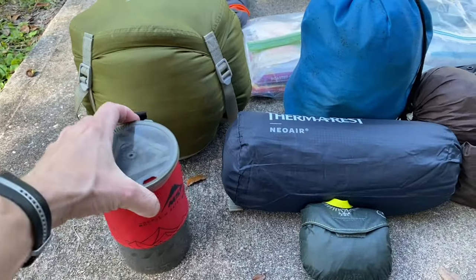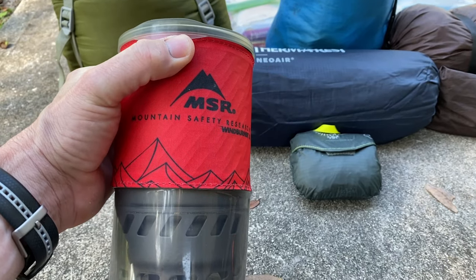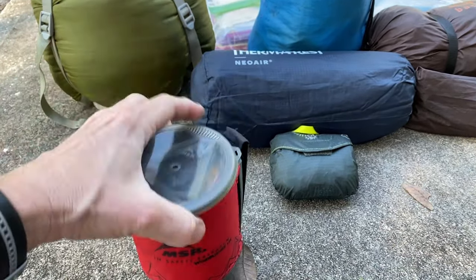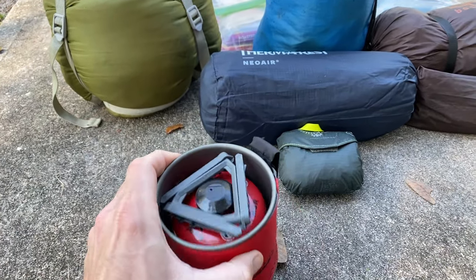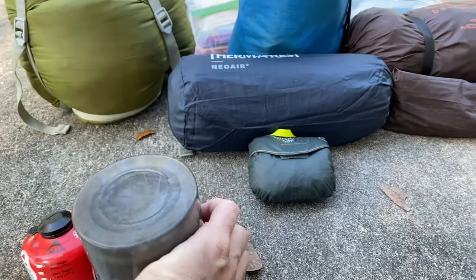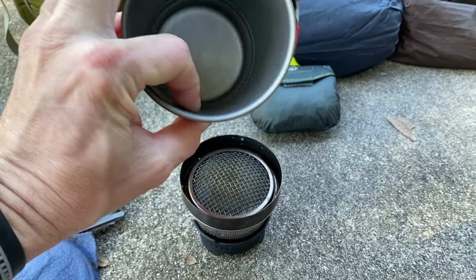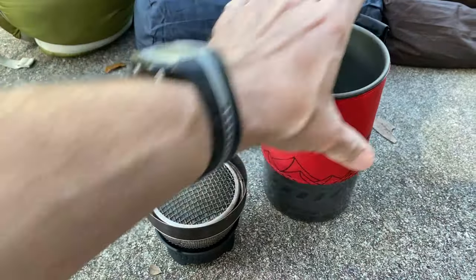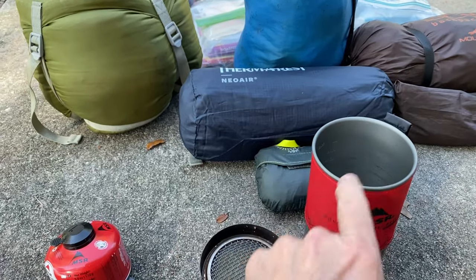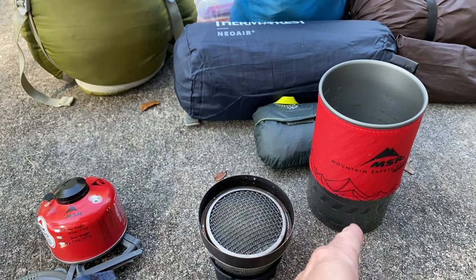We're going to take a stove — the MSR WindBurner. I already had purchased this. It is a pound compared to a smaller system, which might weigh three or four ounces plus the can. What I like about this is it's integrated, so it's got everything in there — you can store your fuel inside, get it out, and you also have your actual burner in there too. There's your titanium pot, already about a liter. On the bottom you have a nice plastic cup that comes off and you can use this to make coffee. You can get some water boiling, take that first bit of hot water, make some coffee, and then finish boiling and finish your meal — so while your meal is cooking you can be drinking your coffee.